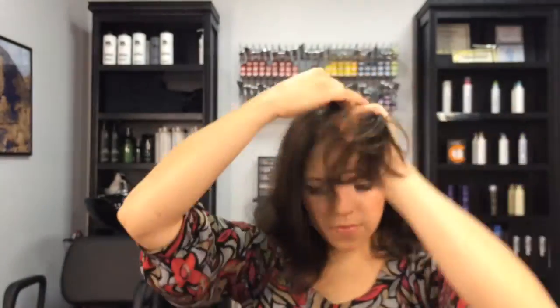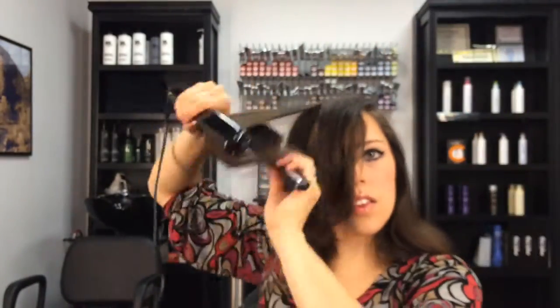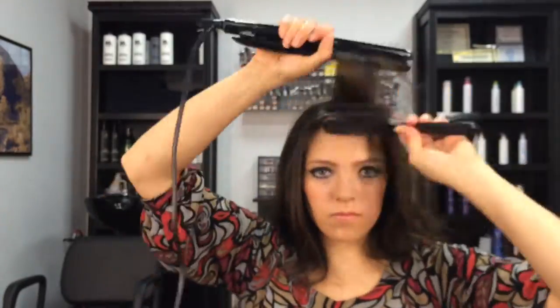I really only straighten the top half of my hair. The bottom will be rolled up into a bun, so there's no need for all the extra heat damage.